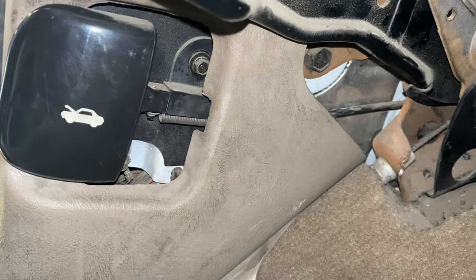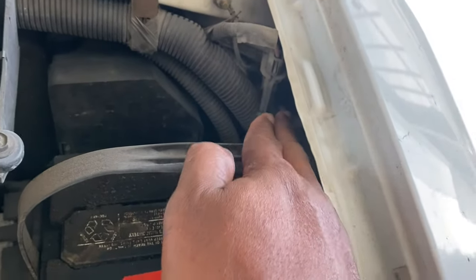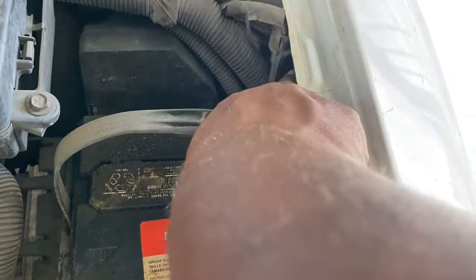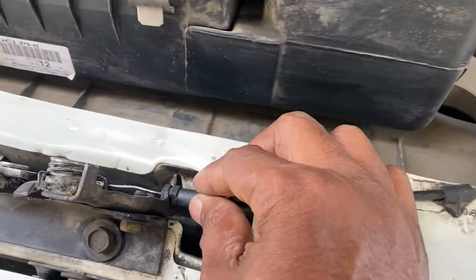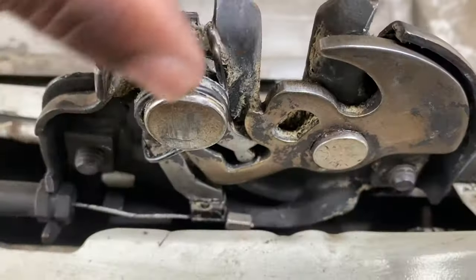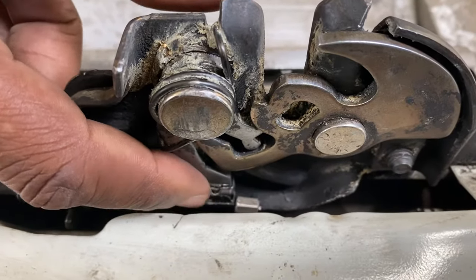Let's look at the hood latch and see how that works. See this cable here? This is the cable connected to the hood release — it comes all the way from the hood release by your feet on the driver's side. That cable runs all the way up through the hood area and terminates at the hood latch. Here's the hood latch mechanism. As you can see, that cable runs all the way through and connects to the hood latch right here.